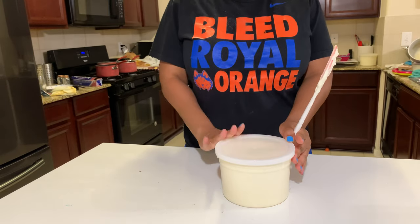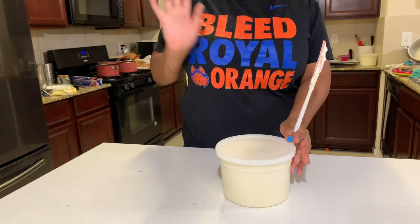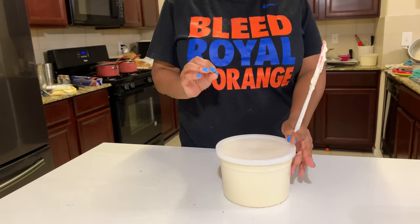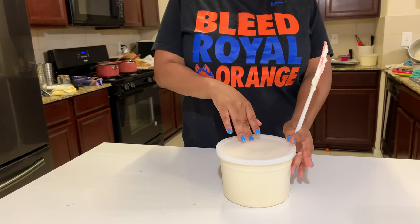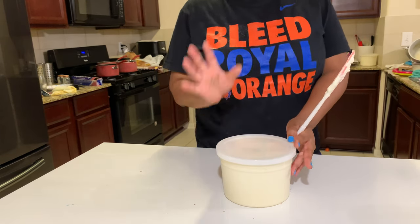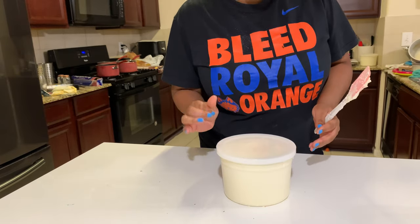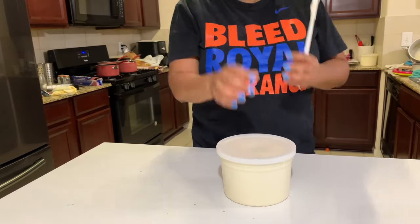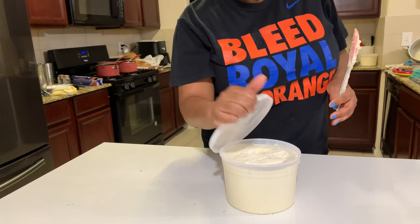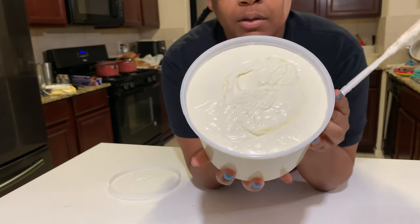It has been about two days. I put this into the refrigerator to let it thaw down, then took it out this morning at about 10 or 11 o'clock. It's been out for about 12 hours and it has fully thawed out. I want to show you what it's like now that it's been completely thawed out.